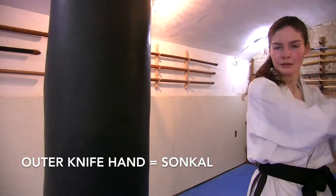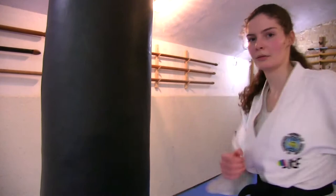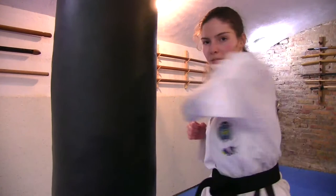This technique is the Sonka, which is the outer knife hand technique, and the inner knife hand technique is called the Sonka Dung. Use the outer side of the open hand with your fingers together to hit soft areas such as your opponent's neck. Try to hit the side of your hand versus using your pinky in order to lessen the chance of injuring yourself.